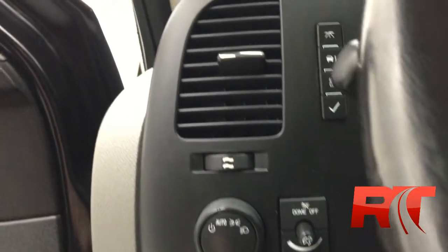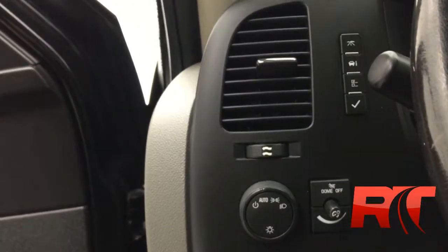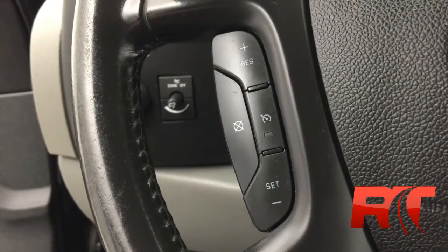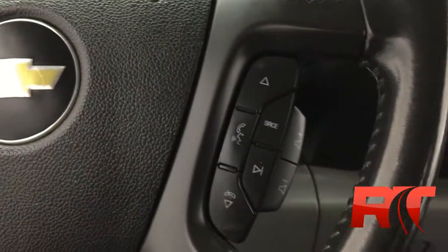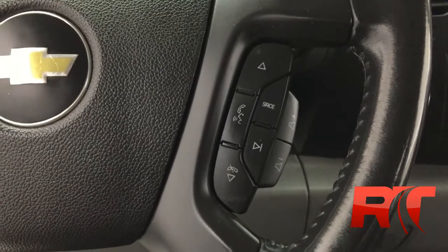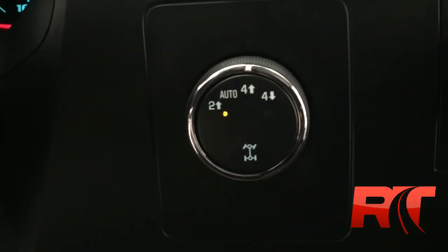To the left of the steering wheel are the lighting controls, and just above that are the menu settings. On the left hand side of the leather wrapped steering wheel you do have cruise control, and on the right hand side, hands free and some media controls. To the right of the steering wheel is the 4x4 shifter knob.